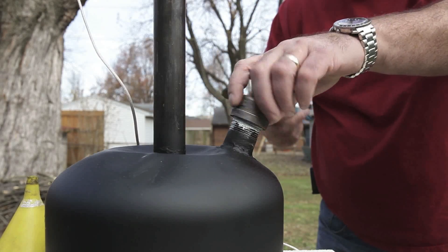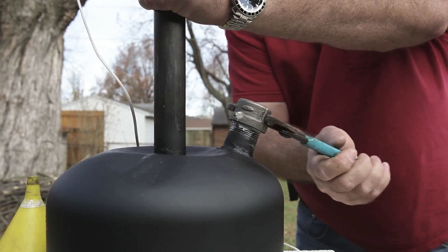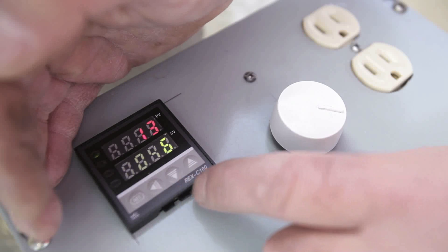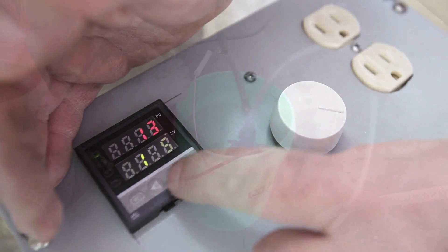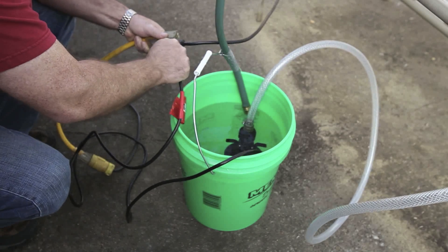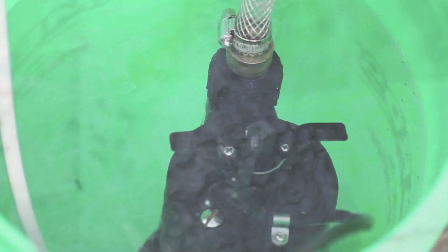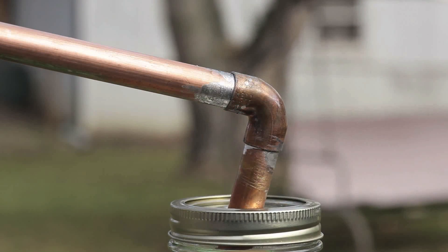Put the lid back on, get it good and tight. Now we're setting the end point of the PID temperature control — we're going to set that at 155 degrees Celsius. Now we're going to turn on the water flow to the condenser, just using a 5 gallon bucket here. Seal everything up, close it off with the thermal bricks. Water is flowing good, temperature is good.